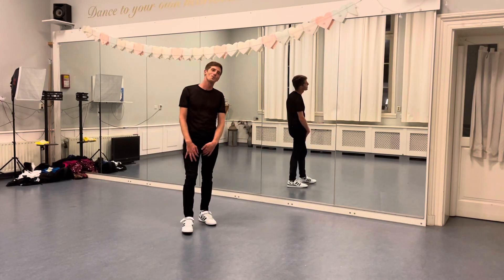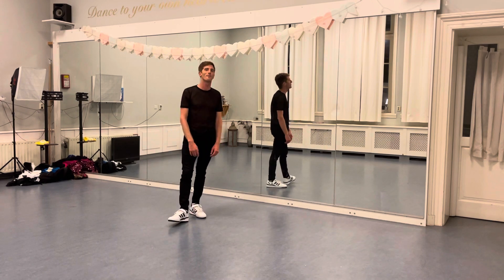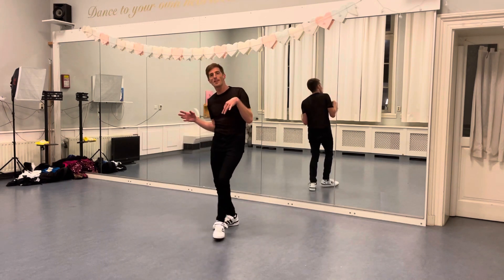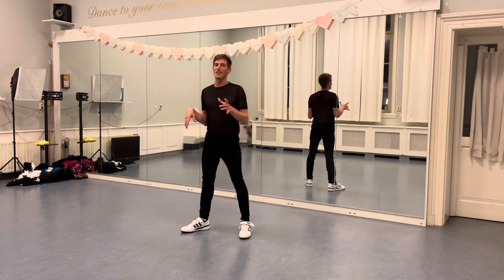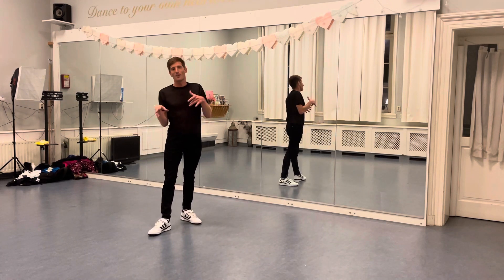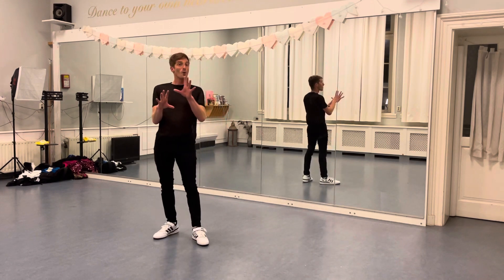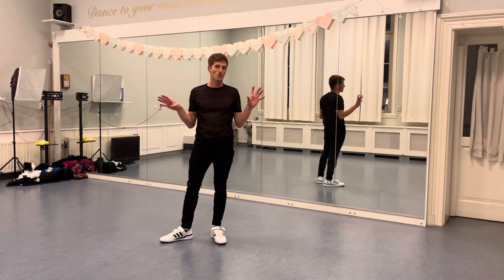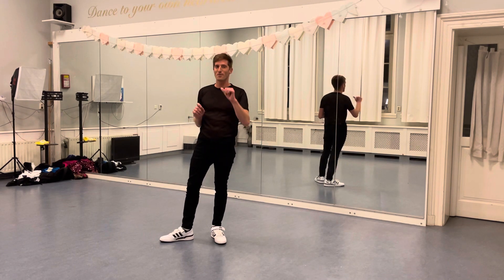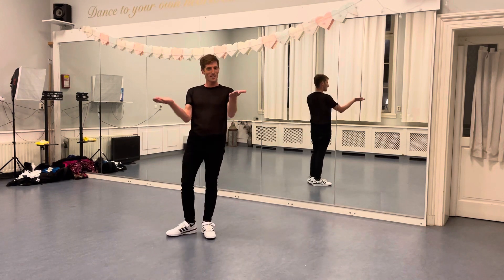Hi everyone, this is a dance tutorial video for Janet Jackson's 'Feedback' — the final chorus. There's a mix of music video and live version, and the final eight count is my own interpretation of what it could be, considering there's not really a consistent eight count across all the live versions. I just made it up myself, only for the final eight counts. So let's do this.